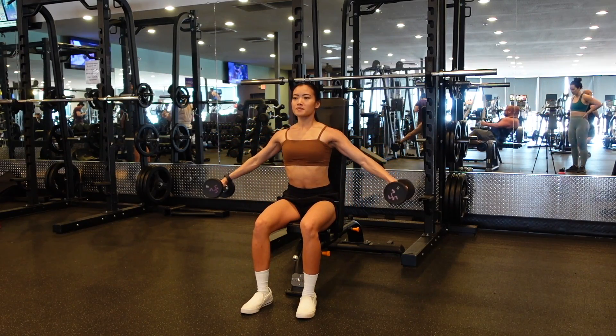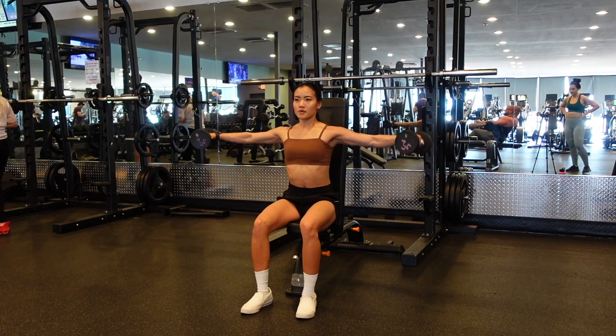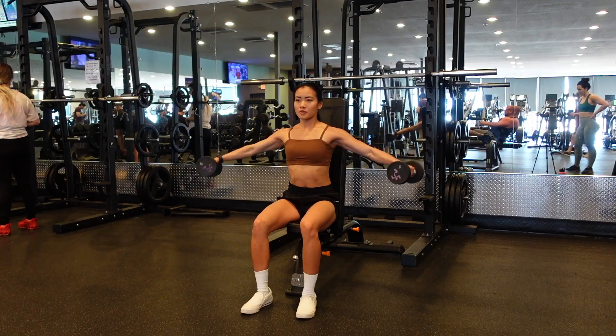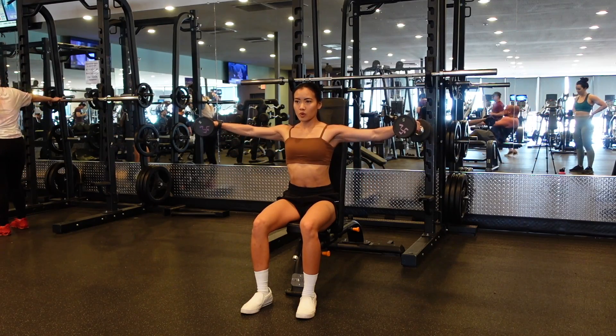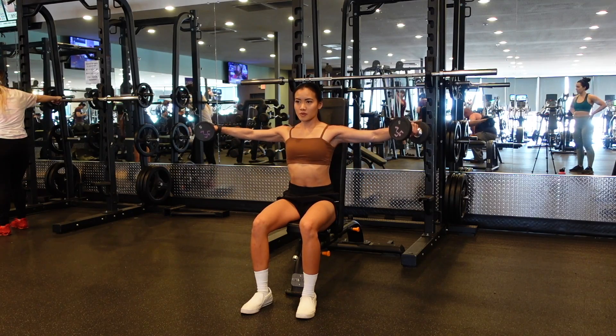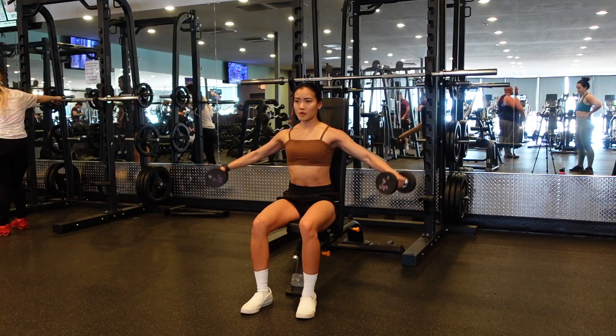Partial lateral raises. I like to use a relatively light weight on this exercise because it is a more difficult exercise than the traditional lateral raise. You are going to bring that dumbbell all the way to the top where it's parallel to the ground, and then slowly bring it down to about halfway and then all the way back up.